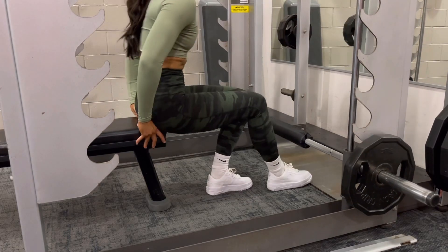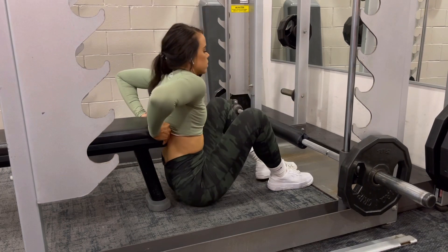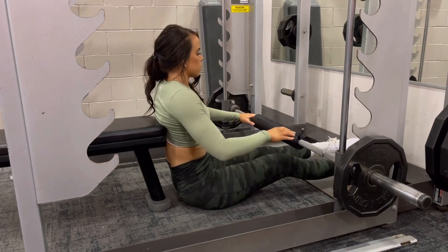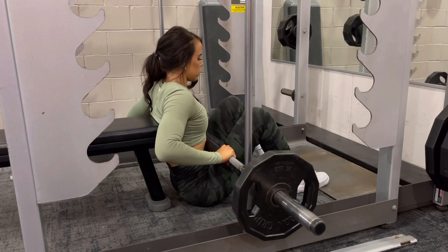This is a setup for a Smith Machine glute bridge. Note that I said glute bridge and not hip thrust, because that is going to really shorten our range of motion. So we're really working on that shortened range of motion here.